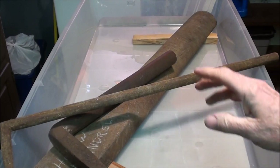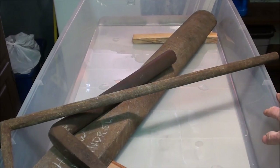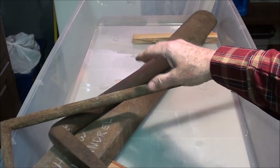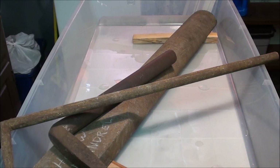Howdy, it's Tubalcain again, and this is Experiment 2 of Electrolysis. This experiment is going to consist of doing some larger pieces than what I'm used to, but I'm going to use the traditional method with the steel anodes.